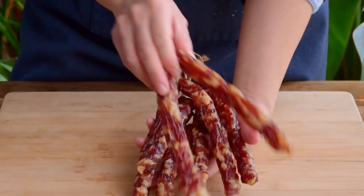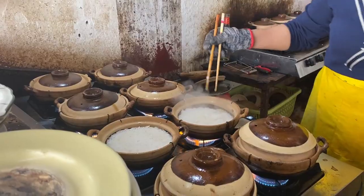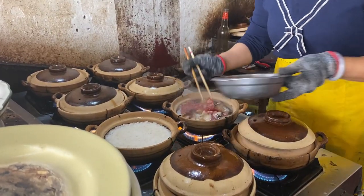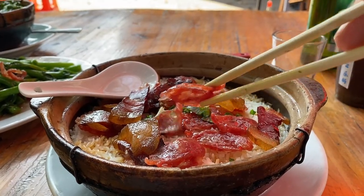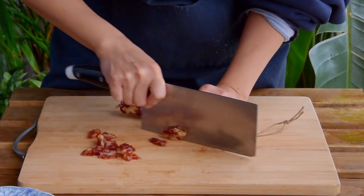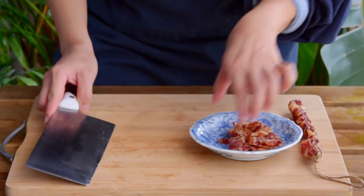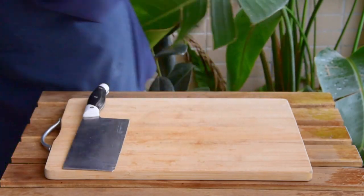Lapchong is awesome. It's an excellent sausage, the perfect thing to fry up with some vegetables, and incredible to top over some Cantonese clay pot rice. But despite its inherent deliciousness, we've always hesitated to use the ingredient in our videos because, quite frankly, we've always been pretty disappointed with the quality of lapchong available outside of Asia.